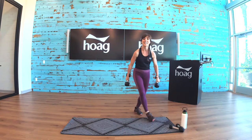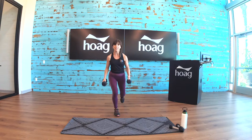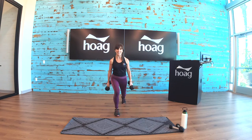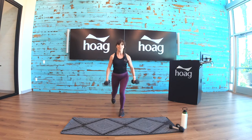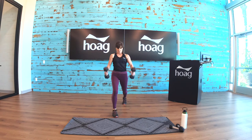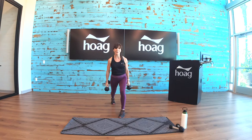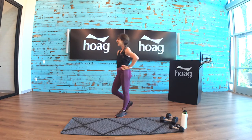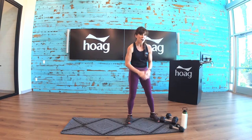Grab your heavy weights. Reverse lunge — hammer curl, hammer curl. Add that knee lift up, lunge back. Switch legs — hammer curl. Good job everybody, be strong. Pull it up — change legs and go.